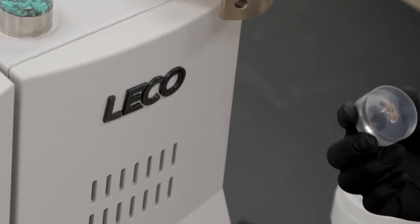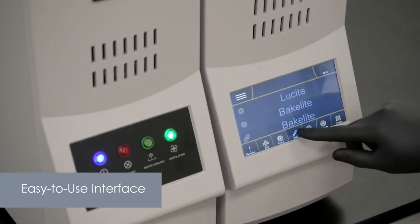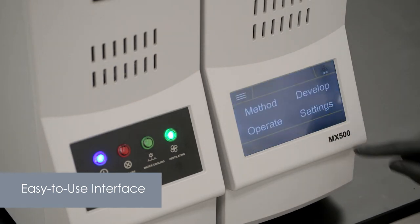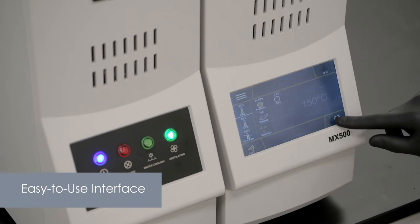LECO tested and approved methods for the most common uses of standard mounting materials come pre-programmed in every press, as well as a delicate mode to protect fragile samples from being crushed. From these built-in methods, customize your own methods by modifying any mounting parameters, including pressure, temperature, and cure time.